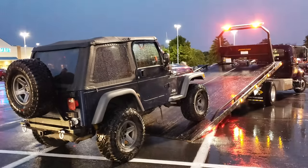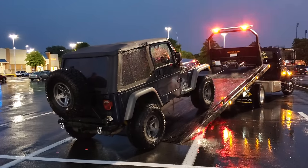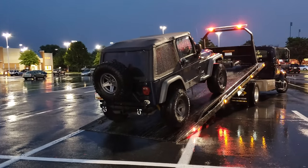It left us stranded about an hour away from home last night in the dark in the rain. It started pouring on us when I was in the parking lot at Target. So I had it towed back to the house and this is my first opportunity to look at it and try to do some quick troubleshooting.